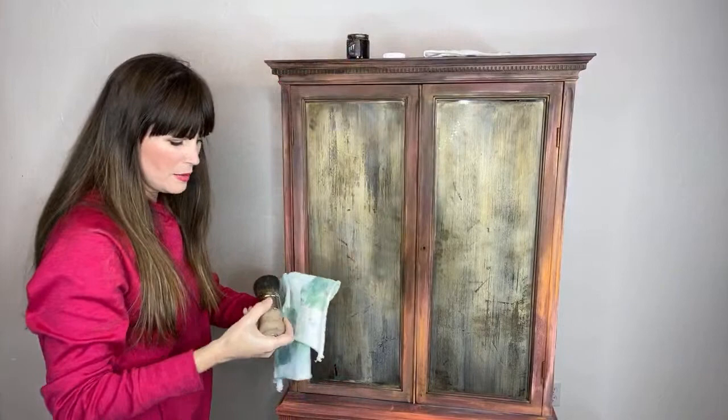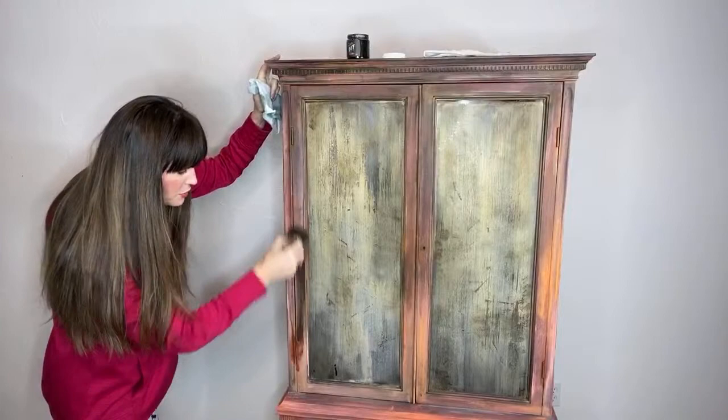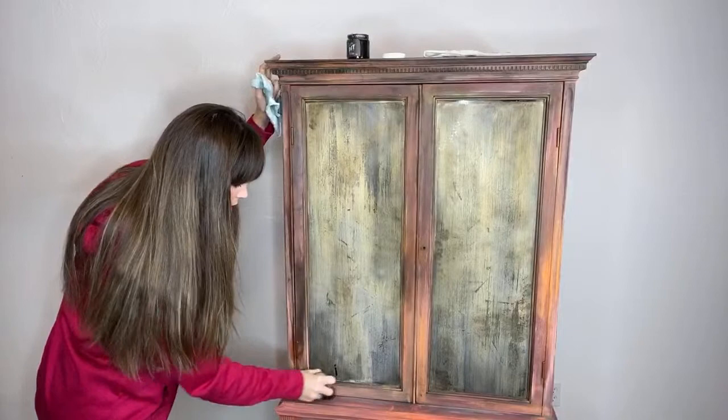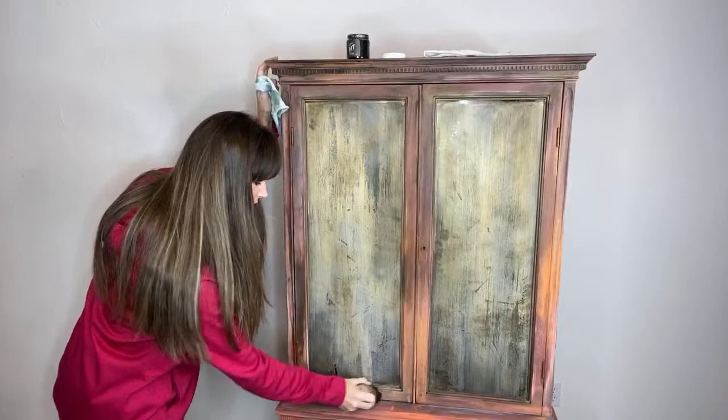This is the piece that we nicknamed Pretty Little Steampunk. After one of the YouTube viewers suggested it had a steampunk feel, and we ran with that because it sounded really cool — makes me sound youthful, right? Don't you feel youthful when you say steampunk? I feel like I'm back in high school. It just literally sounds cool.